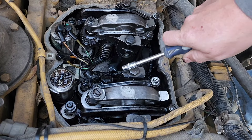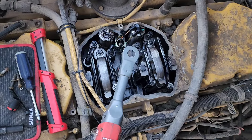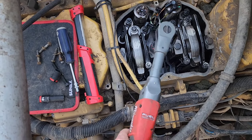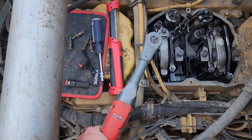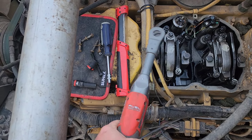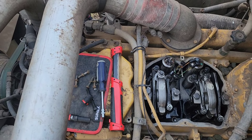Now that I got that done, I'm going to go ahead and work on these — and that is an 18mm head. There's one, and there's two. Go ahead and pull those bolts out and we'll lift that off of there very carefully.